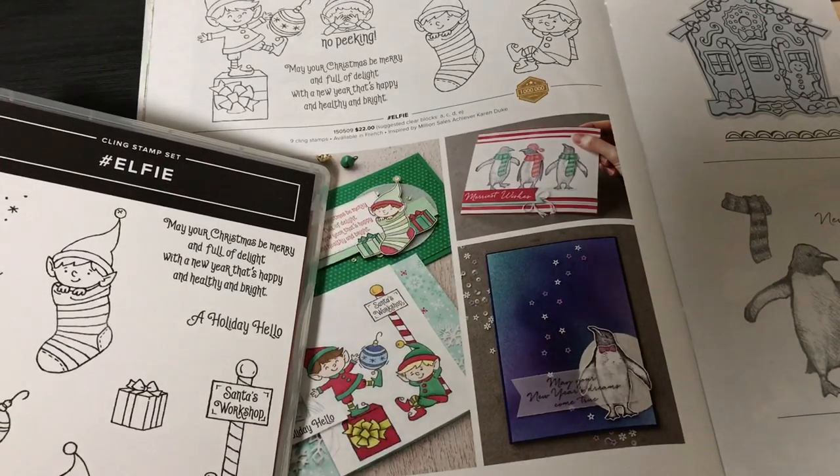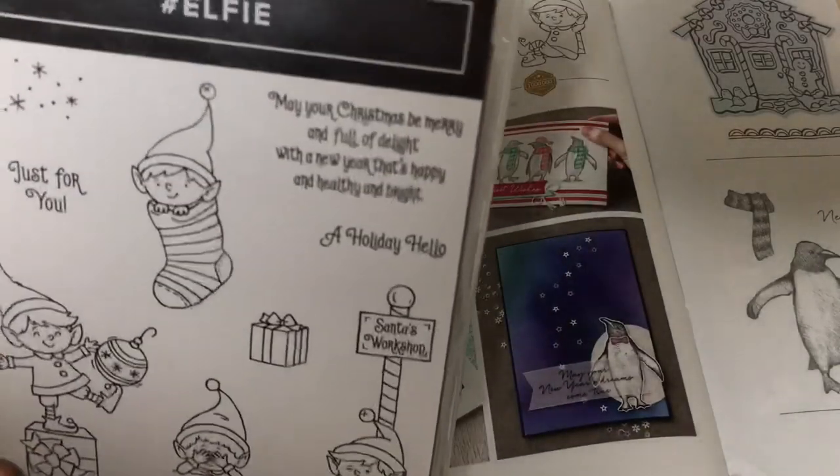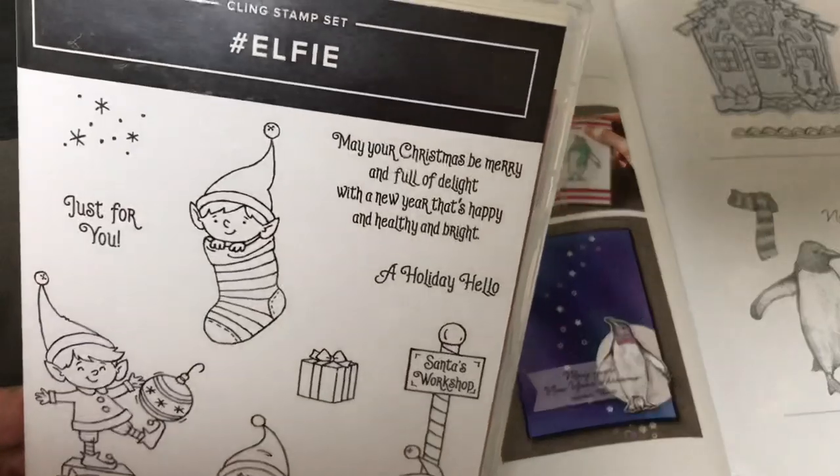Hello crafty friends, this is The Papered Chef here. In today's tutorial, I'm going to show you how to cut out stamped images using your Brother Scan and Cut SDX 125. The stamp set we'll be using is called Elfie. It is a super cute new stamp set in our 2019 holiday catalog.